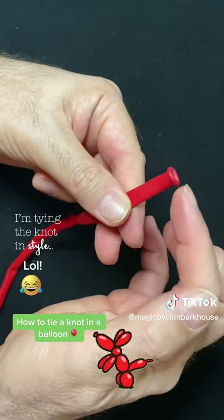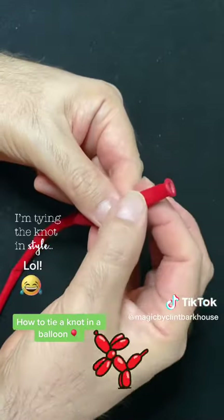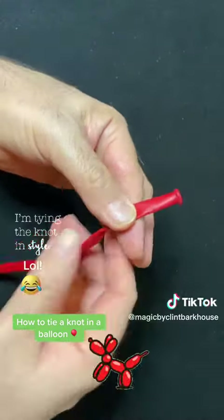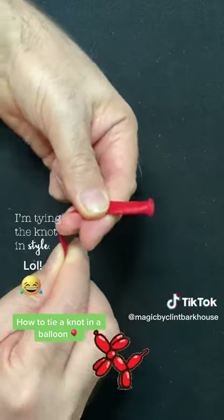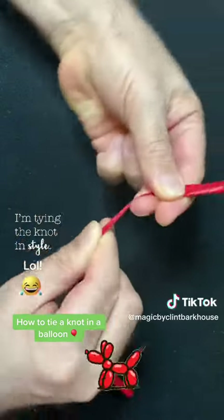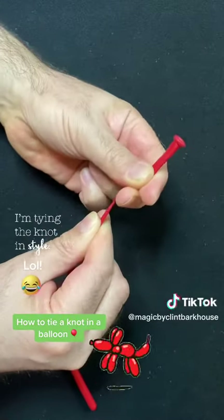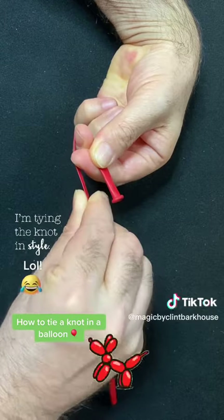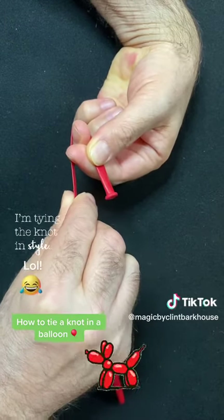What I usually do is leave a little bit of the nozzle — that's called the nozzle on this end — uninflated. If this were inflated, I'd pull it back a little like this, using my finger to bend the balloon. So you've got the balloon going this way and the nozzle going this way alongside the balloon.